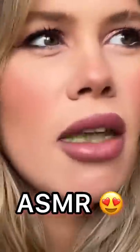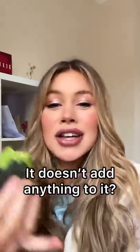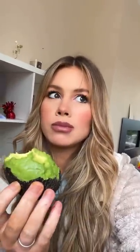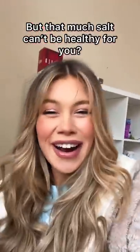I'm gonna try some sugar first — it seems so weird. It doesn't add anything to it; you can barely taste the sugar. It's like I'm not even eating anything. Now the salt — that's good, but that much salt can't be good for you, right?